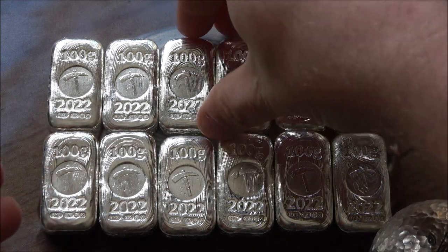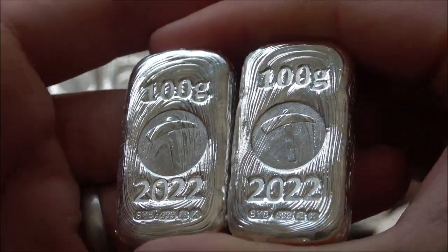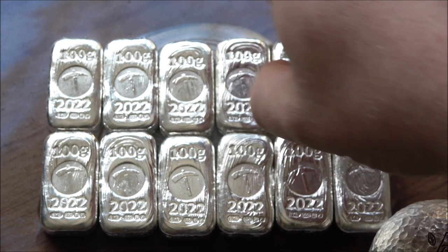Of course they're all individually hand poured, stamped and made by myself, and hallmarked as well. We offer international shipping all around the world, so go and check them out if you're interested. You can see each and every individual serial number that we've got currently available.